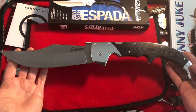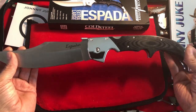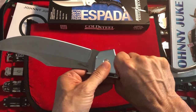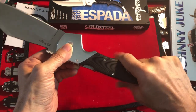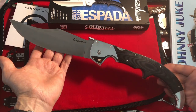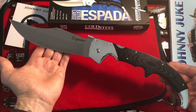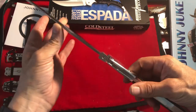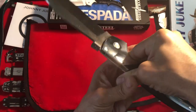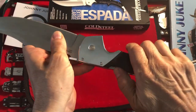Oh my god! Holy freaking moly. It's everything I thought it would be, and more. Oh yeah, we're going to be doing another video on this one — it's not over yet. Do I try closing it? Oh, stiff. We got a little bit of stick.